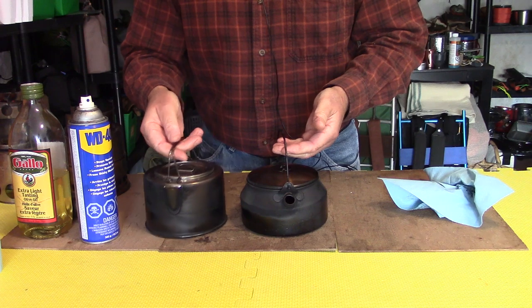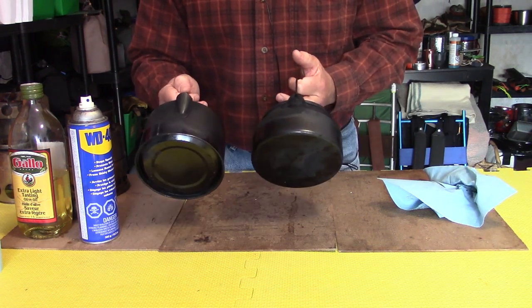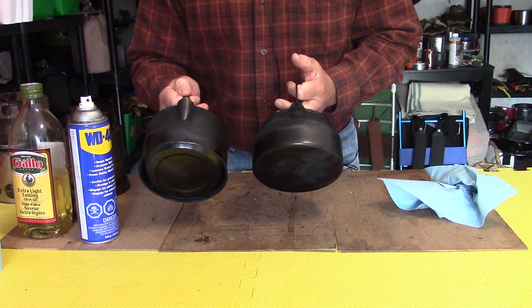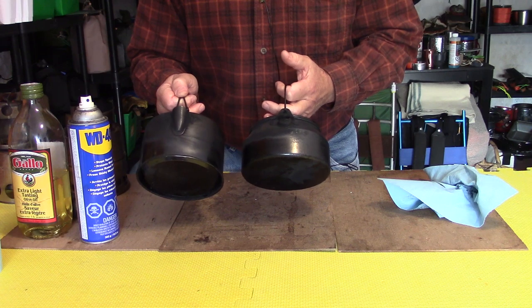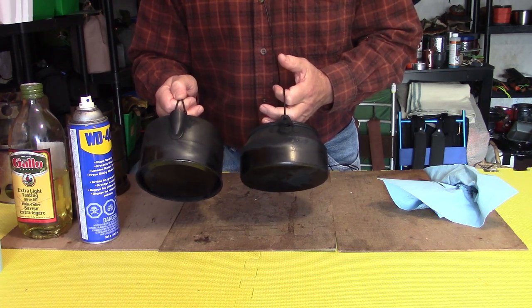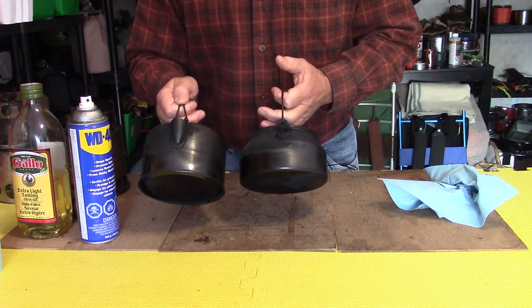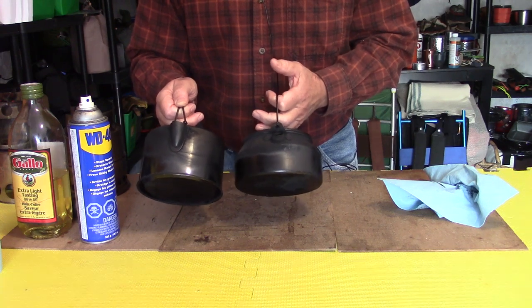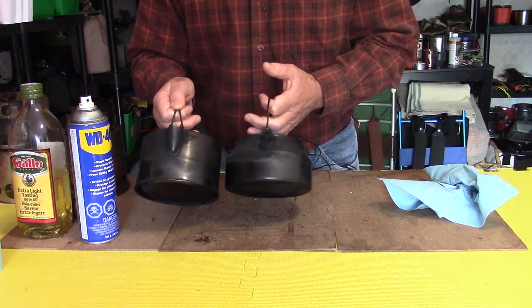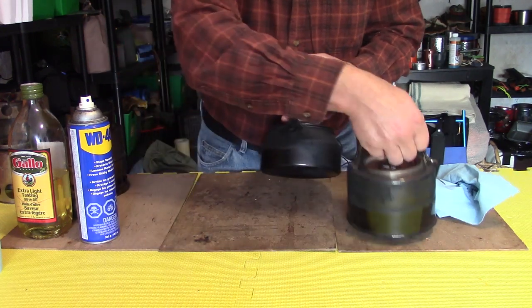Let's differentiate between the soot and the resin. These pots are coated in resin primarily from the wood used in my fires. It's the stickiness — the resin from the wood — that holds the black on and it seems to harden over time, making it really hard to get off. So if you don't want to do all that work to remove it, don't let it get on in the first place.